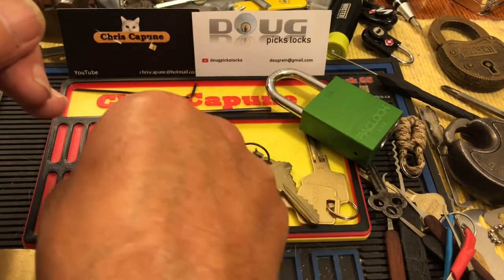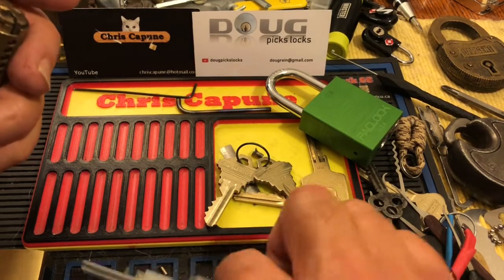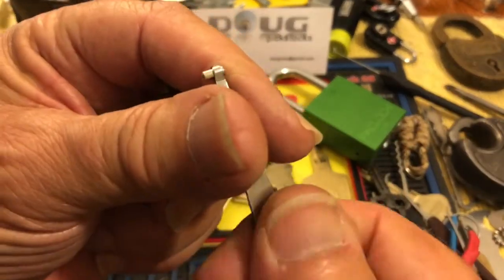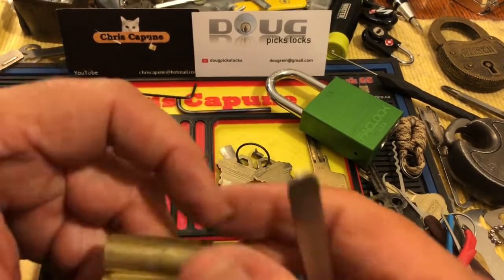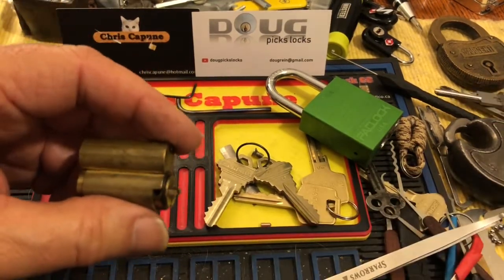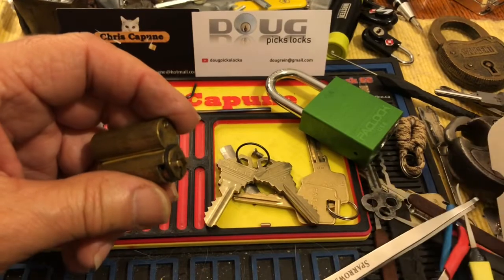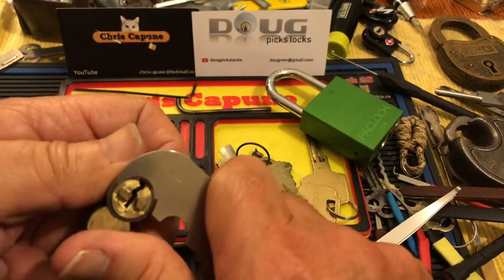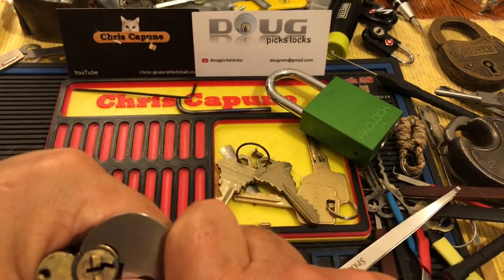Someone has come and stuck a — someone lost the original limiter pin, because you can see they've used a little key pin in here. What actually goes in here is one with a slightly bigger diameter, but the key pin does work — it just falls out when you take the lock apart. Let's see if I can get this off.